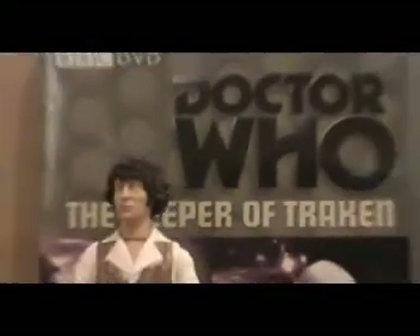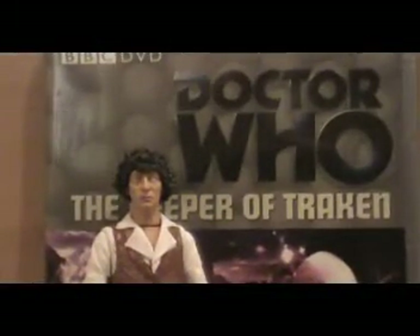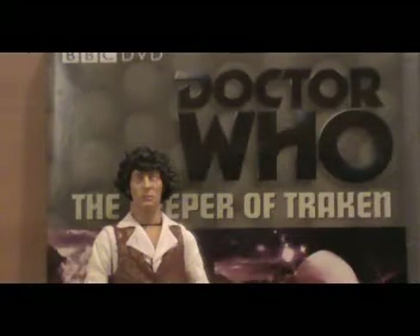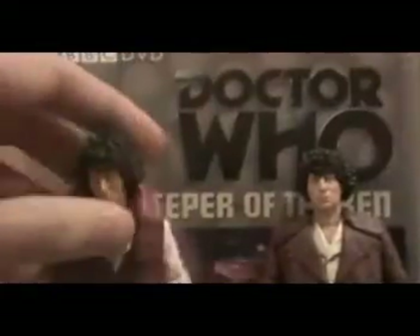As you can see, the head — both heads — are the exact same sculpts. You could actually take the scarf off the season 18 Tom and put it on this one, because the hair still has the missing bit there. I doubt you'd ever want to do that — it really does look stupid and makes Tom look like an idiot — but just a heads up, you can.